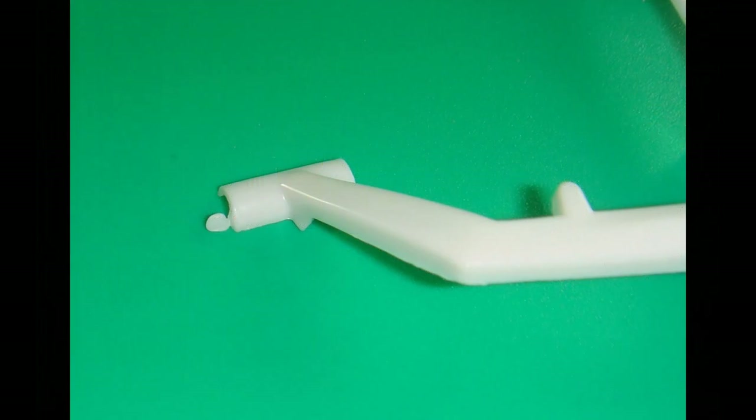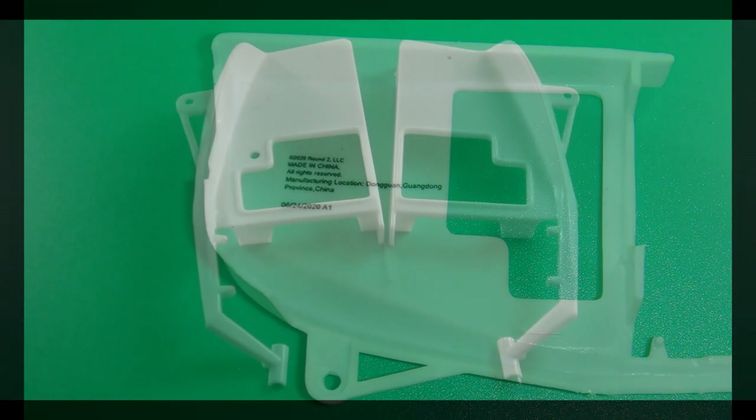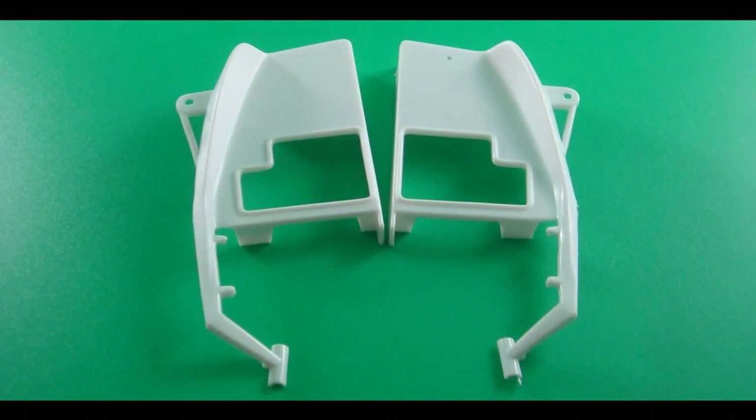Construction begins with the body, which also includes part of the tube frame. On the neck you can see there's a little flash, so just use a hobby knife to clean that up. On the interior side of the left body half there's a copyright logo script — you can just cover that up with paint. Now assemble the two body halves, parts 76 and 7, and you might want to use a little strip stock at the roof on the underside to give it a little strength.